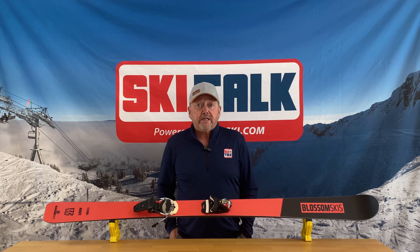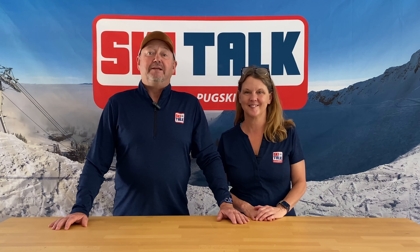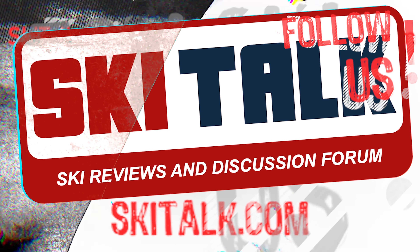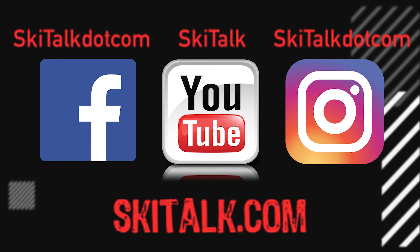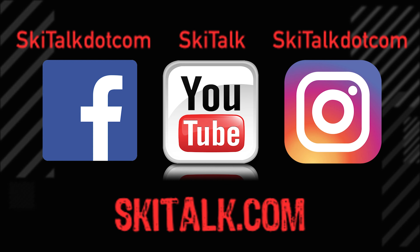Thank you for watching, and remember, skiing is fun! To read the full review of this ski, please go to skitalk.com and click on the review tab. Please also hit the like button and subscribe to our YouTube channel to see more reviews and other ski-related content. Add your thoughts in the comments section below, and follow skitalk.com on all of our social media channels.